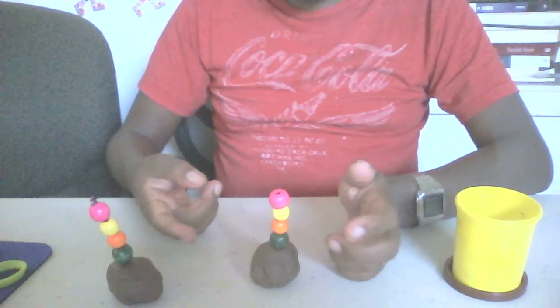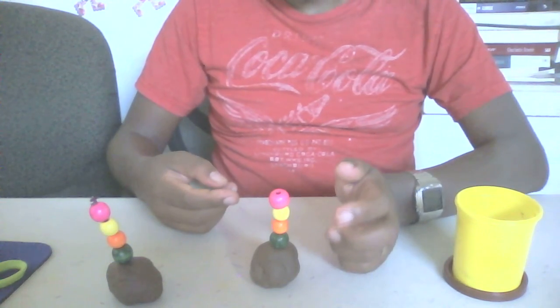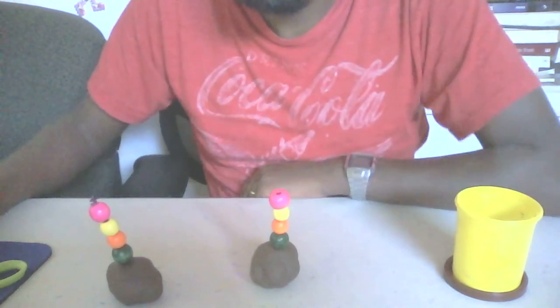That's it, our cupcake is ready! That's yummy! Bye-bye! I like it!